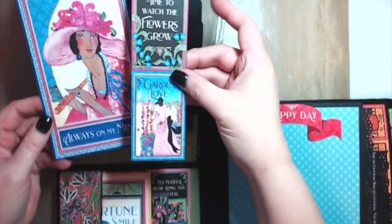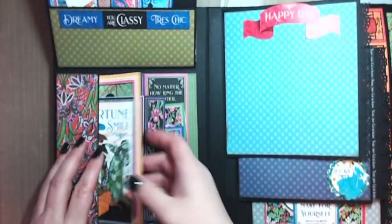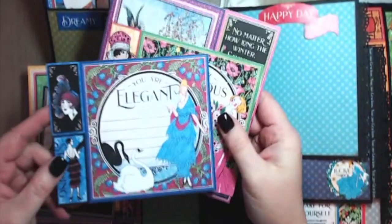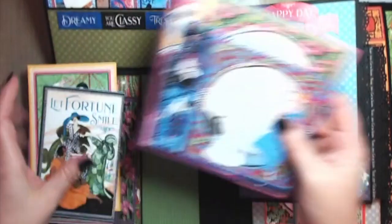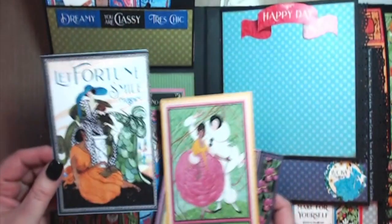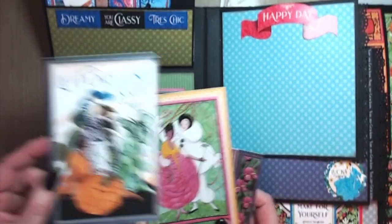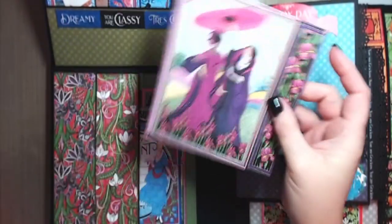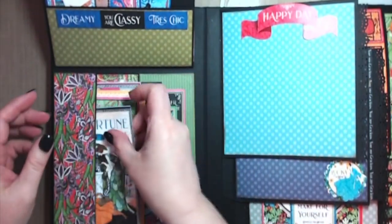There is the June cut-apart — isn't she gorgeous? I just love the vintage feel of it. Then what I did was take some of the extra cut-aparts that I didn't use in the pockets and cut them out to use as tags. There are two pockets here so I'll put three in one pocket — 'Let Fortune Smile,' 'Blossom and Grow.' And that is January through June.